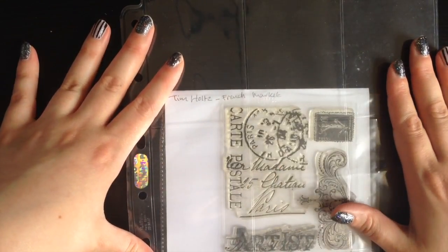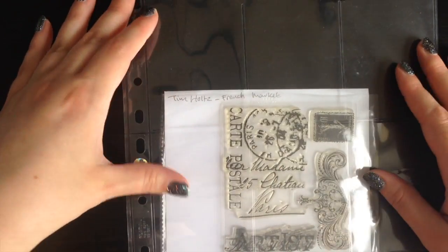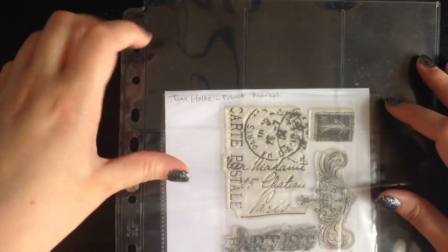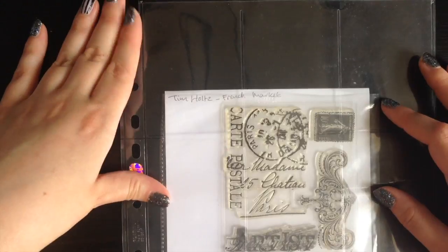I think that's probably all I have to share on this today. It's really quick, simple, easy, cost effective, and I hope it really helps. Happy crafting!